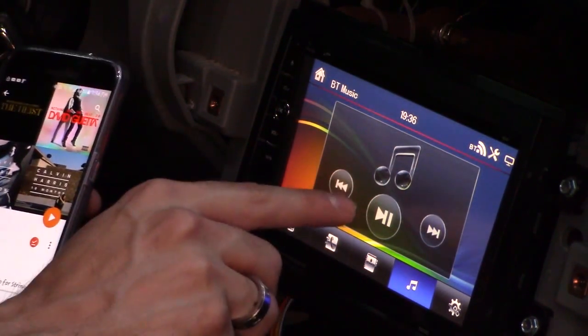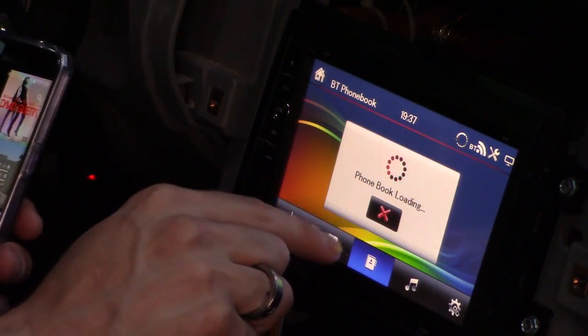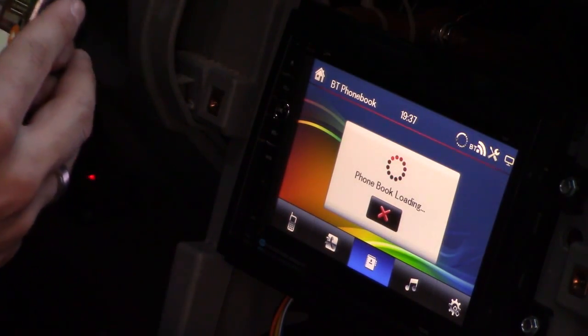I've got pause and play right here. That's awesome. Let's do a phone call — hit sync. It's loading a phone book. I'll have to allow it — click on allow.